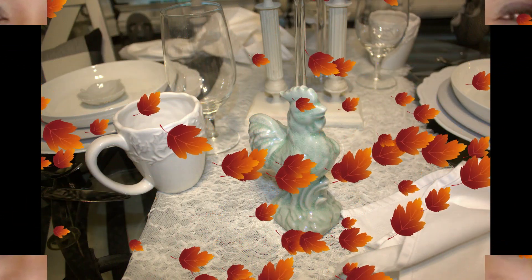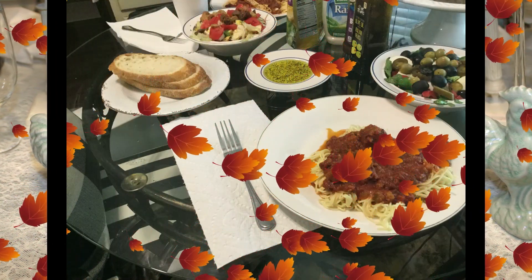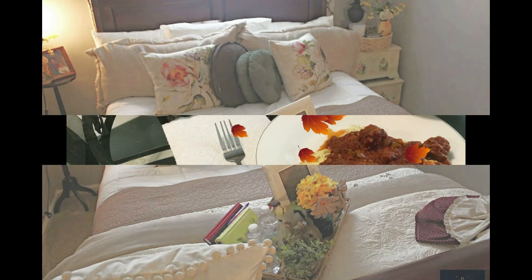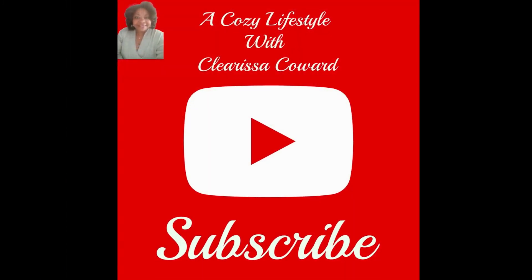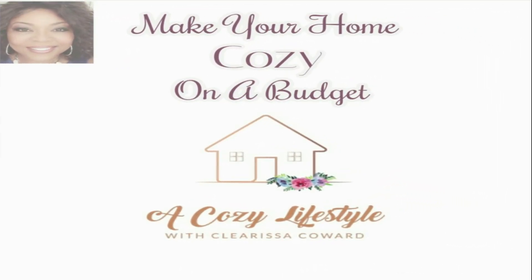Hello friends and welcome back to A Cozy Lifestyle with Clarissa Coward. Today's video is going to be a cook with me. I am preparing what I like to call a southern style comfort food meal. I am making beef stew with rice and gravy and string beans. So I'm going to bring you into the kitchen — come on in and let's cook together.